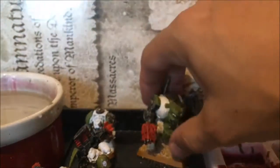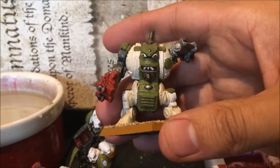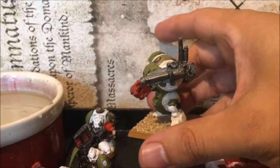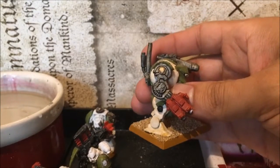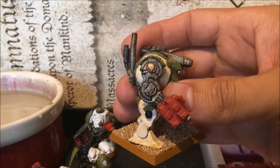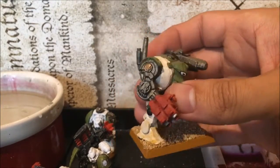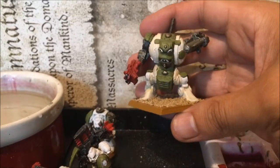I've also got a load of lead terminators, and in the background there's a lead dreadnought as well. You can see from the colour scheme that this one actually looks pretty Mental Legion — even the shoulder pad emblem looks a bit like the Mental Legion symbol.